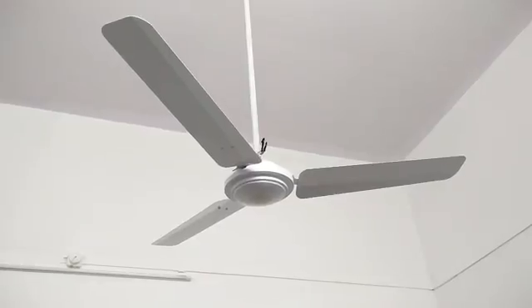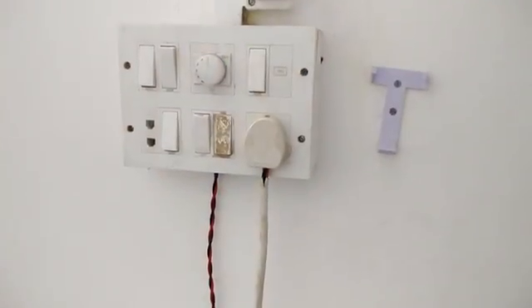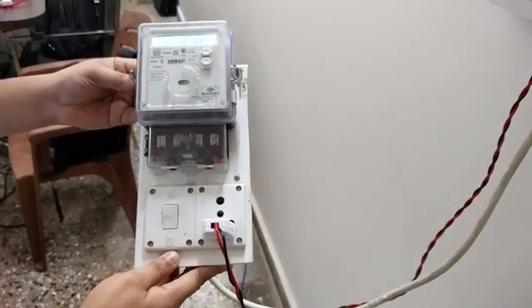Hello everyone, today we are evaluating the energy efficient Gorilla fan by Atomburg Technologies. We have done an elaborate setup to evaluate this — we have put up an energy meter with the fan connected through the wire, so this will give us the wattage and power.